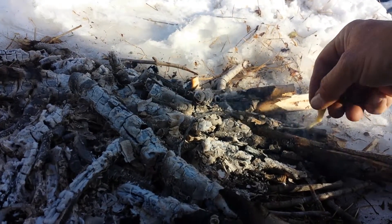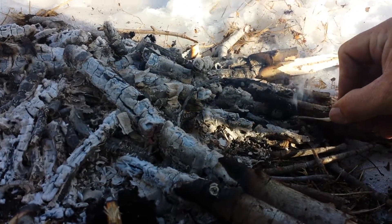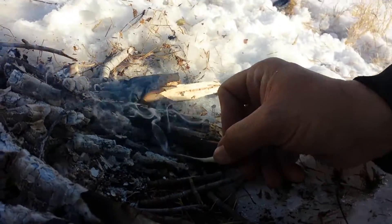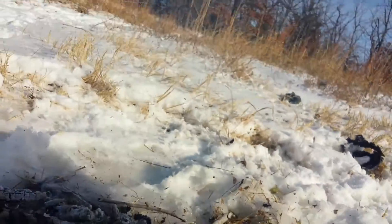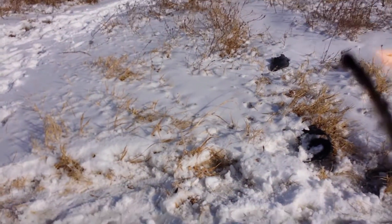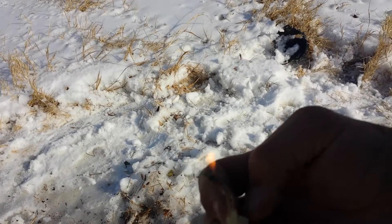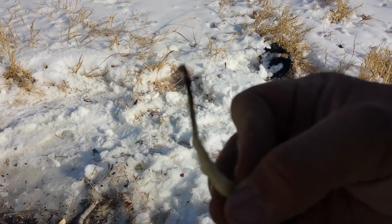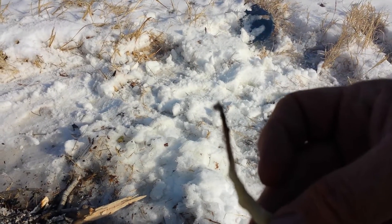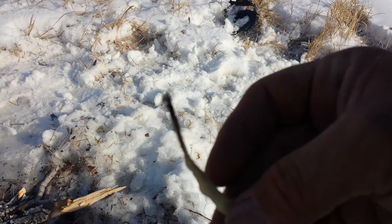Dad, why aren't you going to light it? Dad, why aren't you going to tie it onto this? I don't want to. There's hardly even more fire. Dad, I think I know what I can do — let's put it on this. We have ourselves a little bitty candle. It's not so good for light, but it definitely would help out lighting the fire.